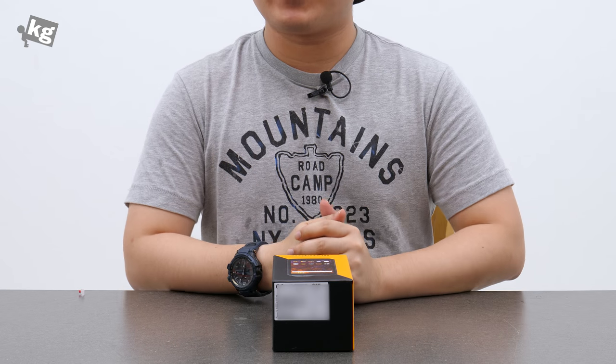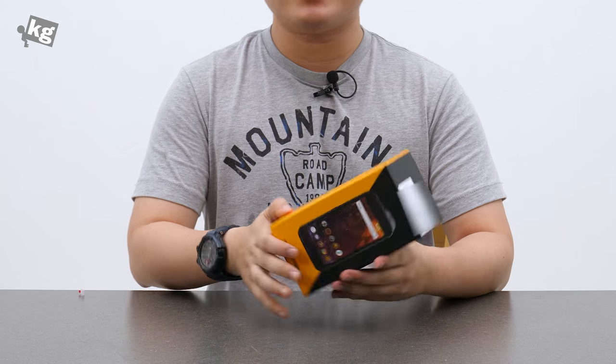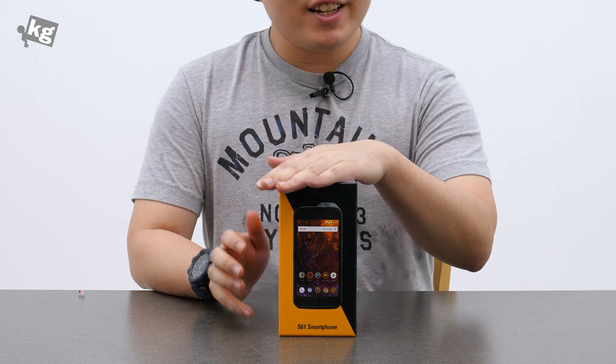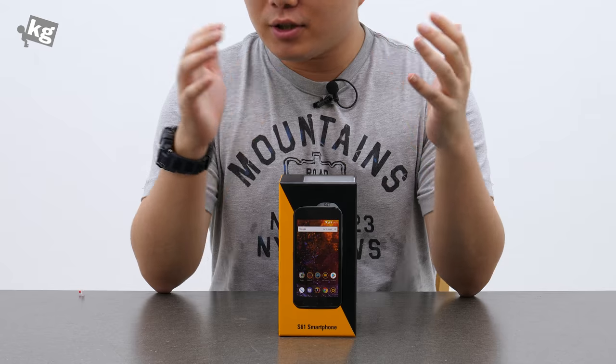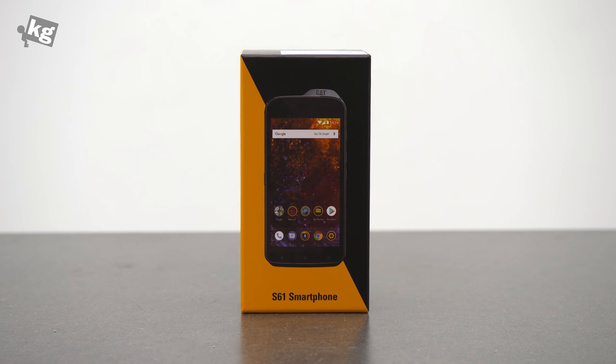Hey guys, welcome back. This is your host PhilFoneKid.com and what you see here is called the CAT S61. CAT — yes, it comes from the manufacturer Caterpillar that you see from those construction vehicles and boots and whatnot.